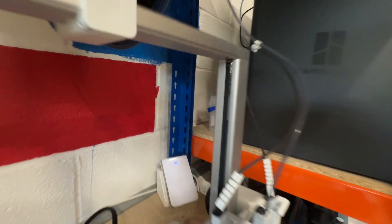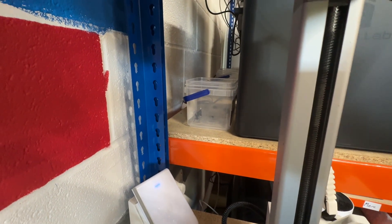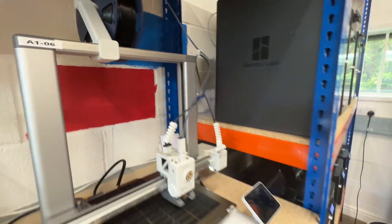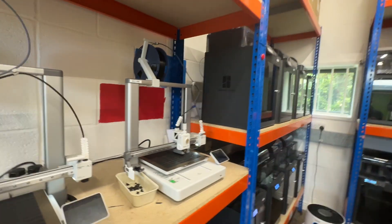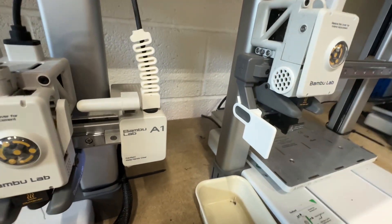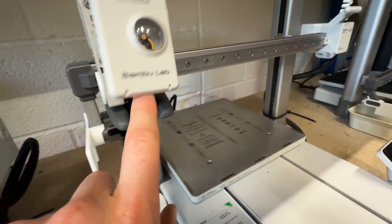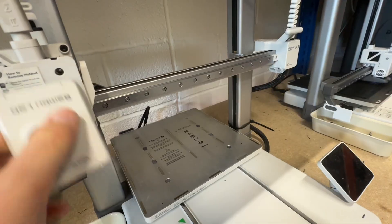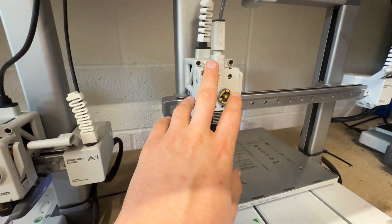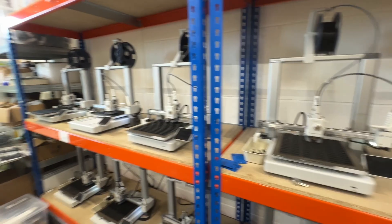Speaking of poop pots, this is what we use for the Bambu Labs - some old pots placed in the back that collect all the waste purge material, because obviously we get a hell of a lot of it with the number of printers we've got. Another little upgrade on these printers is a fan cover over that exposed fan. This printer is also offline - we're having some extrusion issues after replacing a few parts, so we just need more time to look into that.